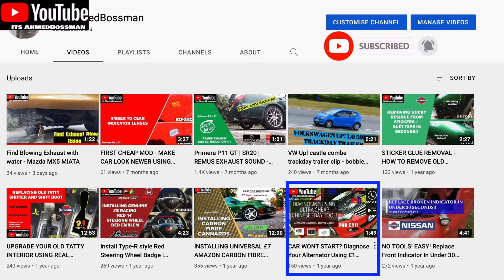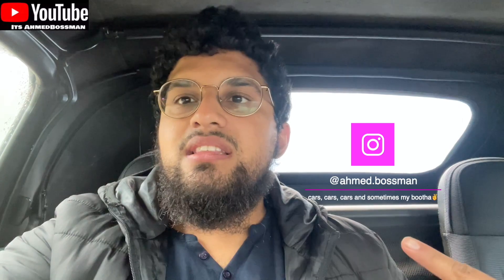Hi guys, welcome back to my YouTube channel. The other day, well, a year ago or so, I did a video on how to diagnose if your alternator is working or not. Today I'm going to do something different. We're going to be testing the battery, and then I'm going to be replacing the battery anyway. I'll just show you how you can see whether or not your battery is down or if it's your alternator, and then I'll show you changing the battery in my MX-5.